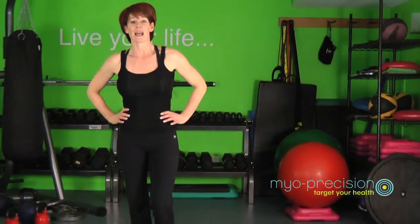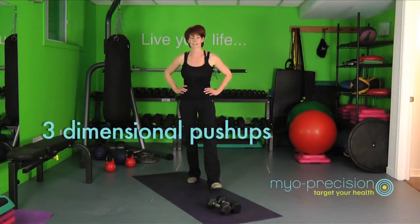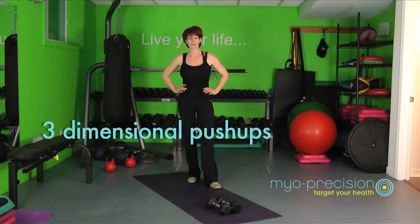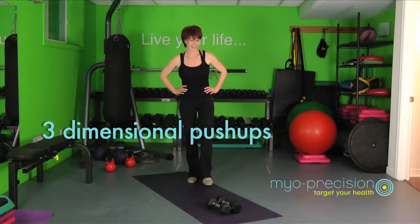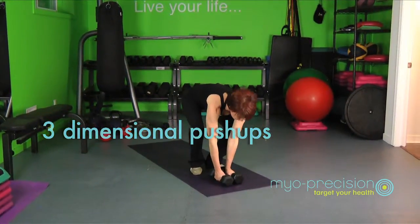We're back, and here's another fun move to target the chest and the tricep. If you don't have a lot of equipment at home or dumbbells, you really don't need much — I'm only using 10 pounds. This is really going to get your chest going, and let's see how you feel tomorrow morning. I'm going to start off in a push-up plank position.